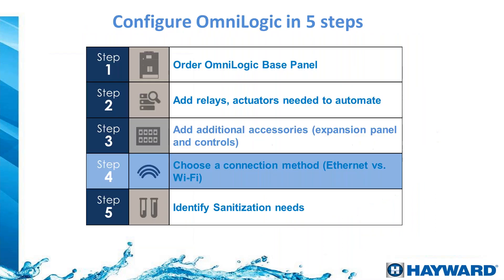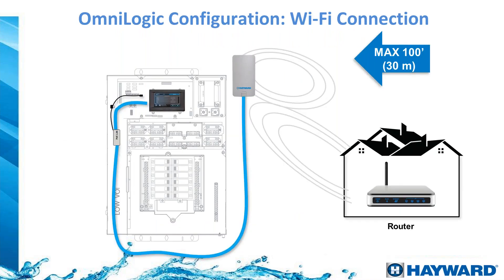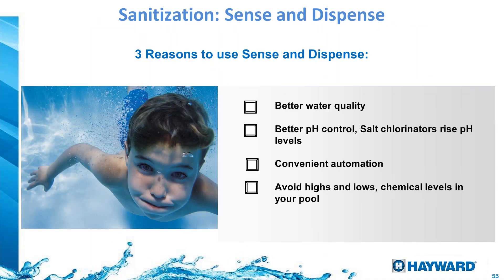Step 4 — internet connection. If the system has an ethernet cable available, simply plug it in. If not, you can go with Wi-Fi using the antenna connection on the board. We will discuss the Wi-Fi connection in more detail shortly — both wired and wireless options are available.